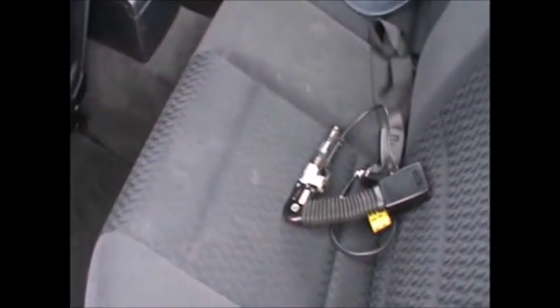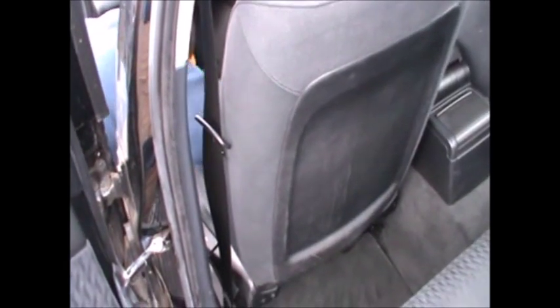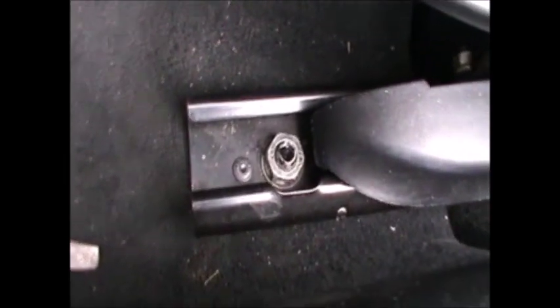Now that the battery has been disconnected, I'm going to go ahead and remove the buckle from the seat. But to do that, the easiest way is to actually remove the seat, which is bolted onto the floor by four bolts. As you can see, we've got one there and another one there — just need to unscrew them — and there are another two nuts and two bolts at the back.